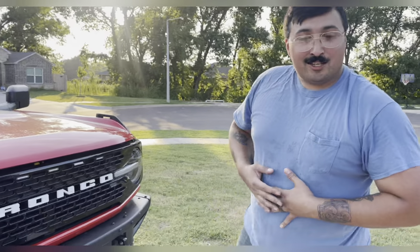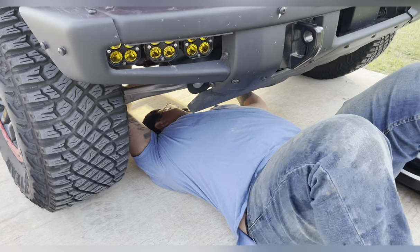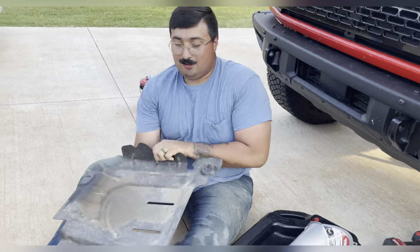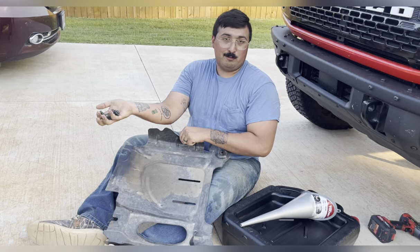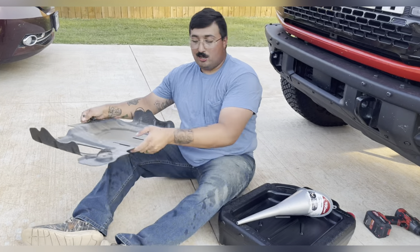If you're skinny enough to get underneath it, great. If not, you're going to need some jacks and ramps to lift it up. For you non-Sasquatch owners, you're probably going to need some jacks or ramps. So after you get your skid plate off using four 15mm bolts, you're going to drag this heavy SOB out and throw it to the side.